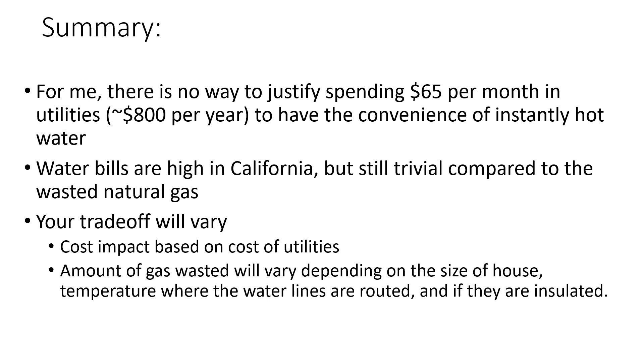In summary, you've got $5 of electricity and $60 worth of natural gas being used by having the circulation pump on. Over the course of a year, that's $800. For me, the convenience of not having to wait 30 to 60 seconds for hot water is not worth spending $800 per year. So for me, this is a no-brainer — the pump's going to be off in my house moving forward.